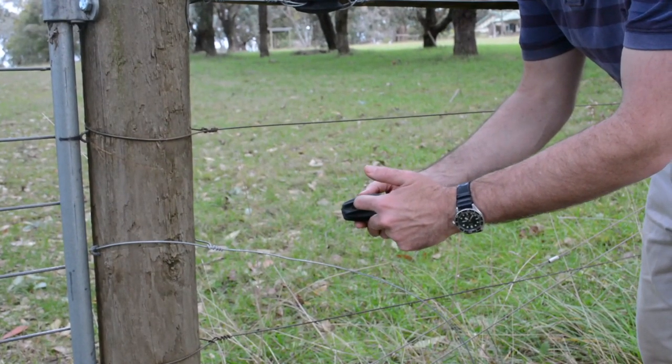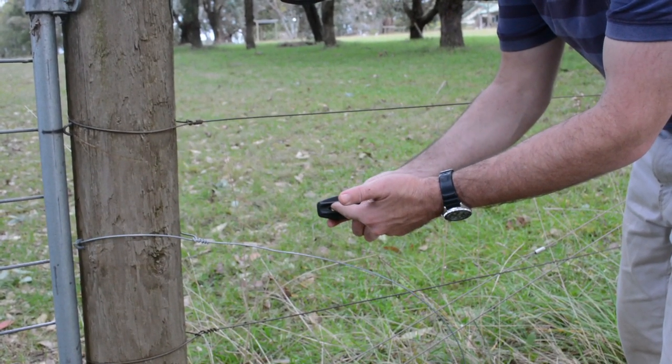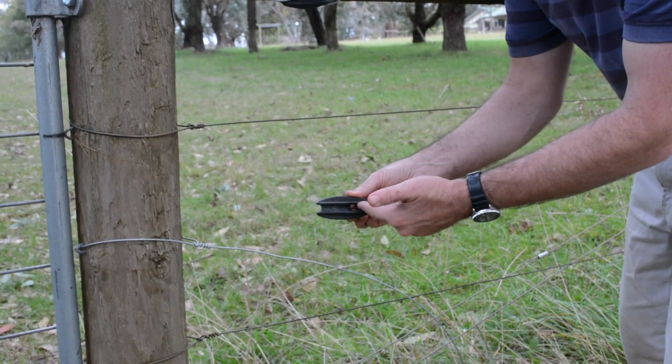You'll notice that the insulators have a hole that goes right through at this end, and if you spin them around 90 degrees they have a hole that goes right through that end as well.